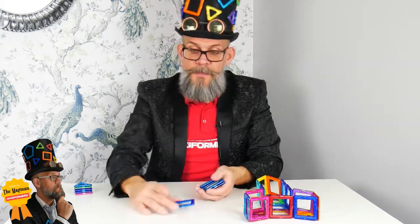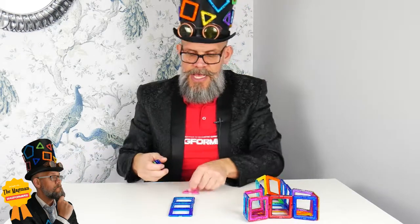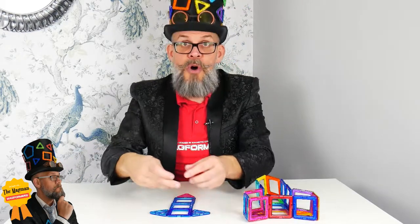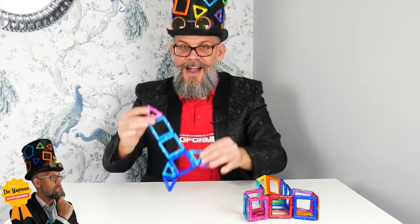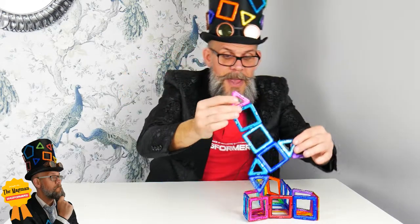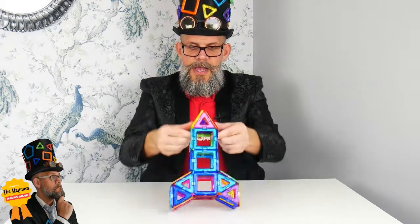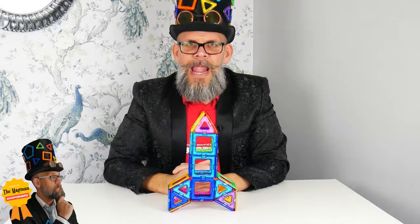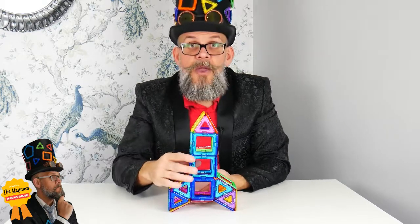Now all I've got to do is build the top. And lucky for me, the top looks exactly the same as the bottom. So there we are. I've made the top, I've made the middle. And then I plunk that on there like that. Voila — how one would make a cool rocket. Perfect for making your way to the moon, or something like that.